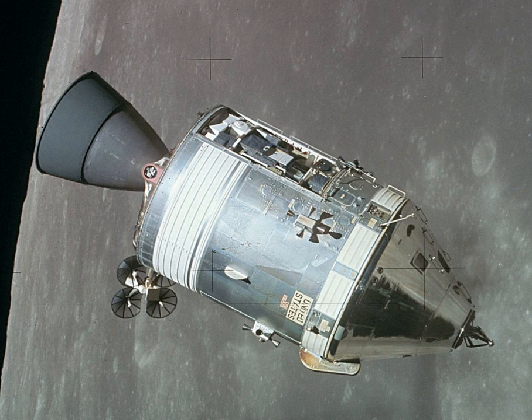An umbilical connection transferred power and consumables between the two modules. Just before reentry of the command module on the return home, the umbilical connection was severed and the service module was cast off and allowed to burn up in the atmosphere.